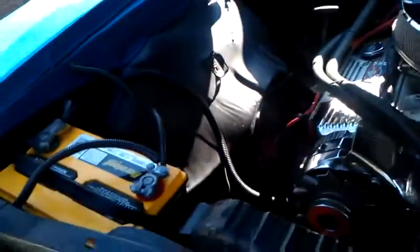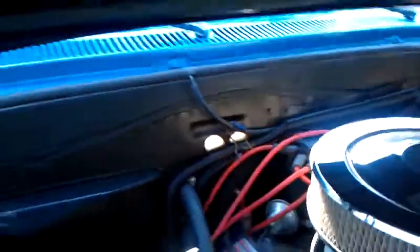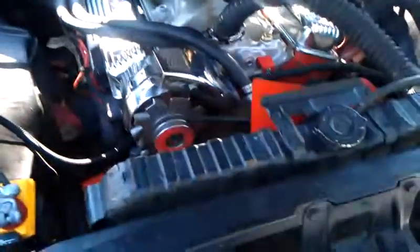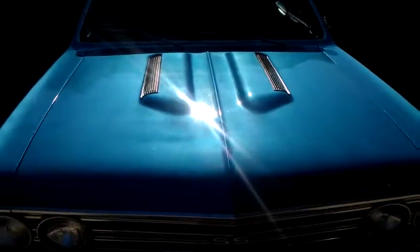It's got disc on the front, drum on the back. We're also going to replace the black distributor cap and put a red one in to make it look much neater. That's about all we're going to do in the engine compartment besides clean it. New radiator, and we've got a new bottle for the windshield washer fluid.